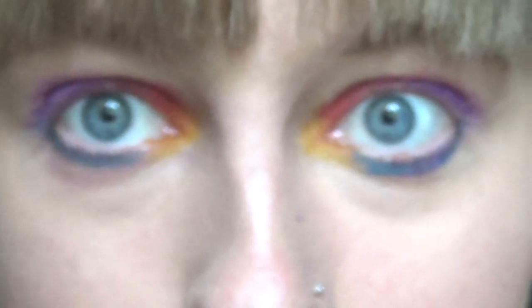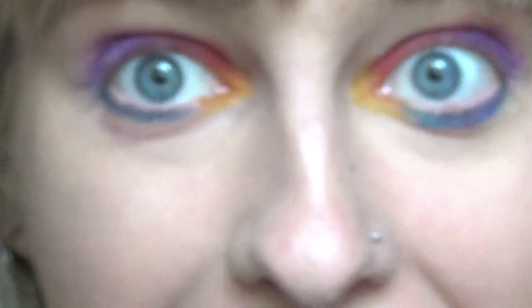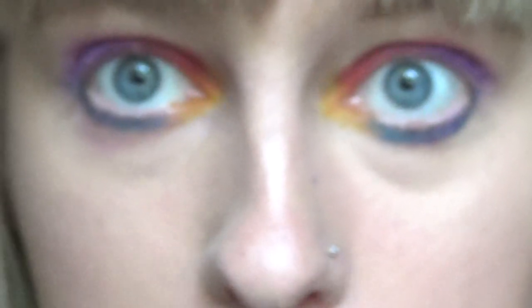Now I'm just going to blend it out because it does need some serious blending. It's pretty crazy right now, I'm not going to lie. I'm just going to blend this out a little bit with my fluffy brush.